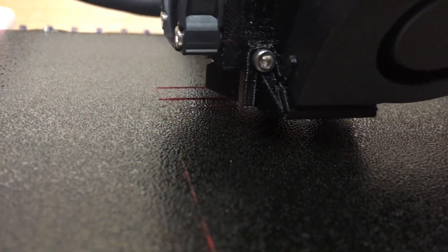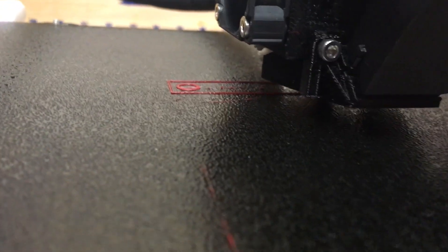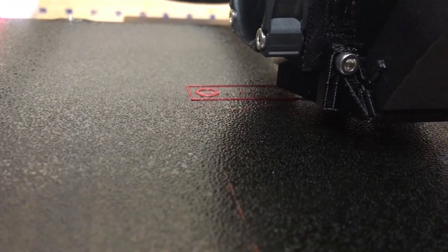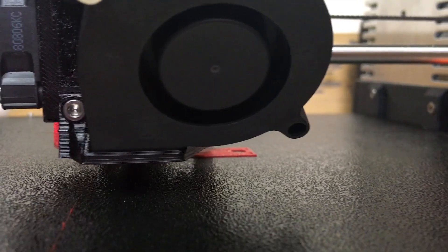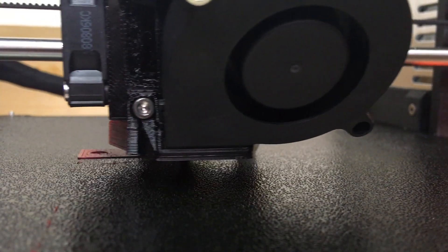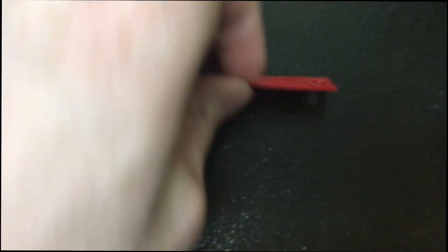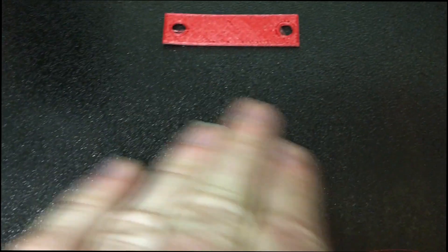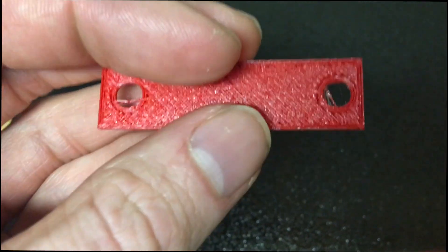Here we are trying the flexible filament — it's Fillamentum Flexfill. Prusa says on the website that the texture sheet you can print on without adhesive, so we're going to try it and hope it works out. Here is where it was on the bed sheet — I pulled it off and there's a finish on the back and there's no damage on the texture sheet where it was printing, so I guess it works out.